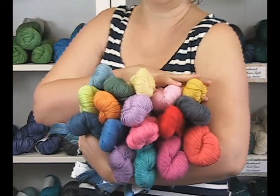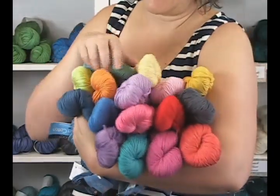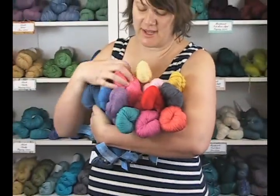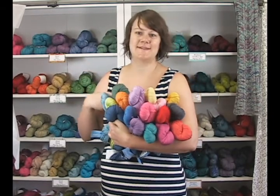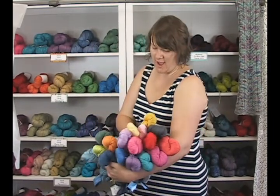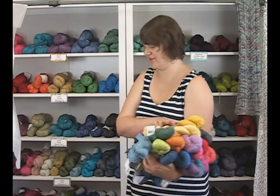Lots of great colors, as you can see here. This is pretty much the entire color selection — some great greens, yellows, really good darker teals, purples, summery colors, that sort of thing. So it's a really nice soft hand, knits up great, and has good stitch definition as well.